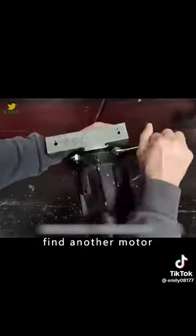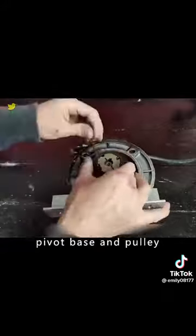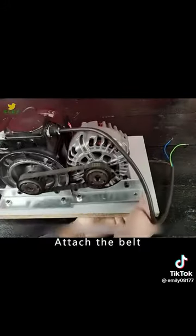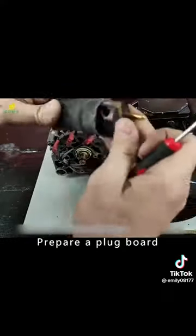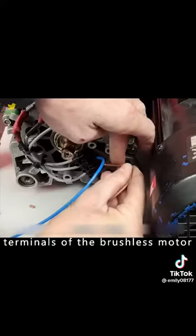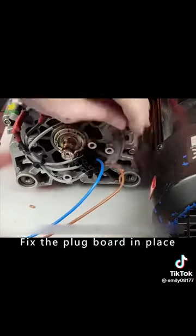Find another motor and do the same with the pivot base and pulley. Then attach these two motors and fix them to a base plate. Attach the belt and connect the motor wires to the plugs. Prepare a plug board and connect the wires from the plug board to the terminals of the brushless motor. Fix the plug board in place.